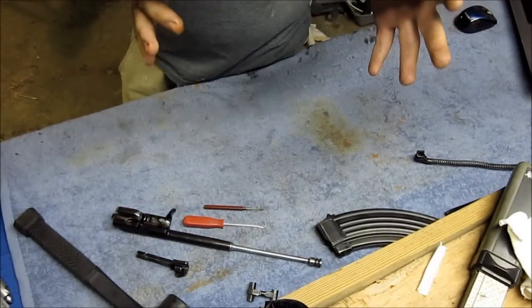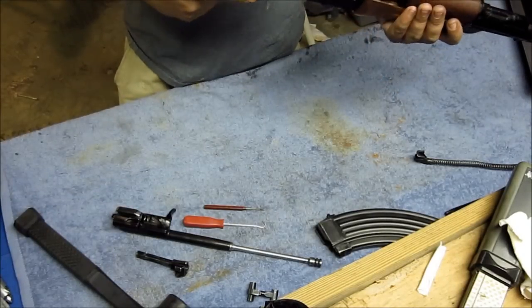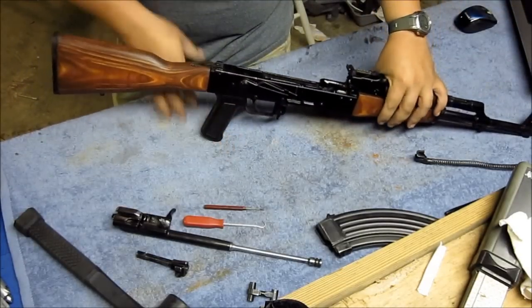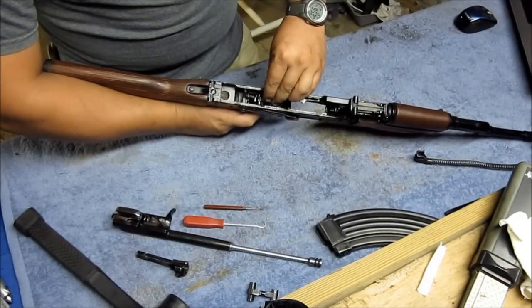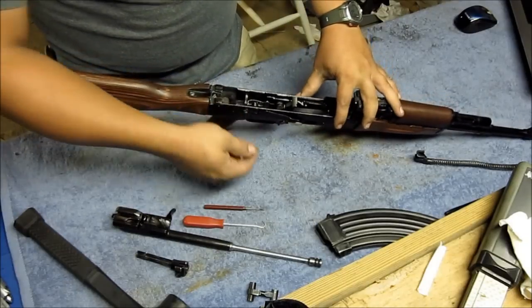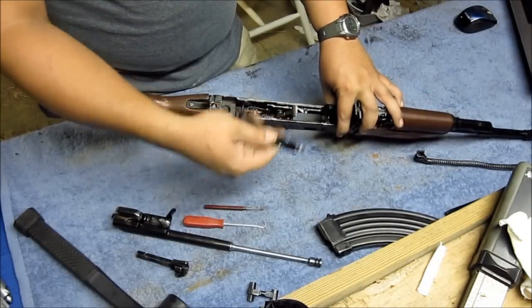You're going to want to have to take out the guts, especially the hammer. We'll go ahead and just gut it — that will also show you guys how to gut it. You want to go ahead, hold on to your hammer, press the trigger and release your hammer. Now you've got to take your safety off — pull up all the way and pull out.